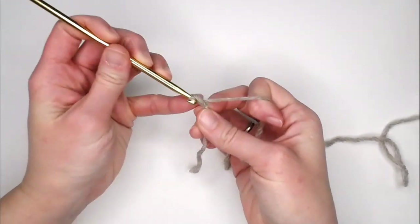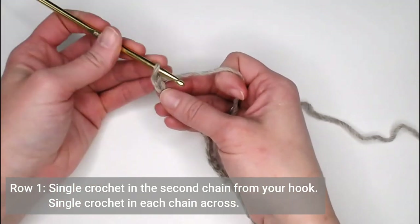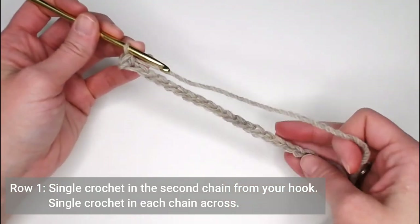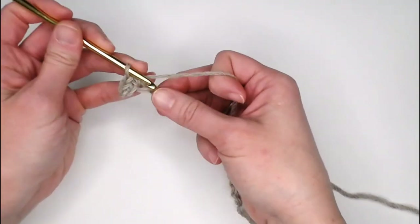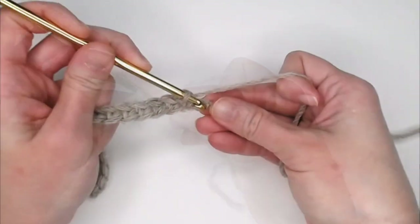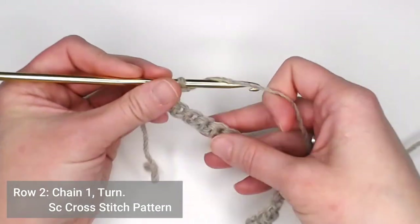Go ahead and chain your foundation row — for my swatch that's 20 chains. For row one, single crochet in the second chain from your crochet hook, then make one single crochet in each chain all the way across. At the end of each row, chain one, then turn your work.